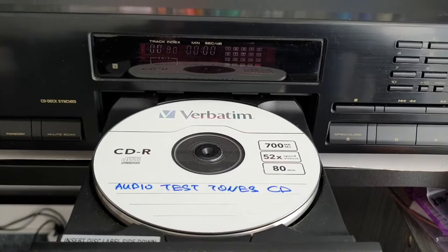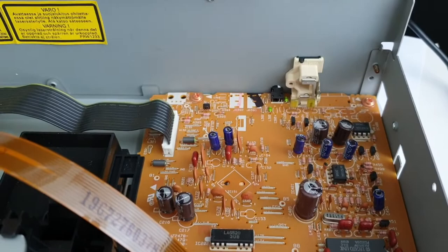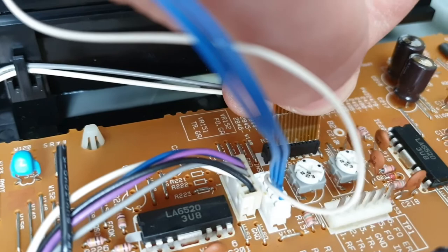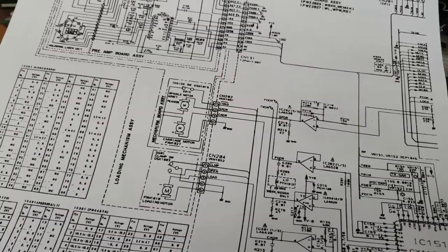Let's open it and look inside. The insides of the player look pretty undamaged to me. Nothing is loose. We have some oxidized connectors — this one is for the laser pickup. I have already printed out the schematic diagram, so I'm aware of what I'm doing.